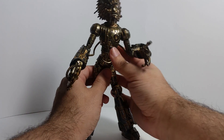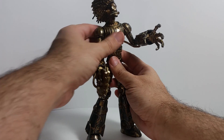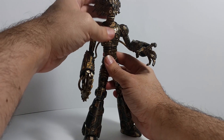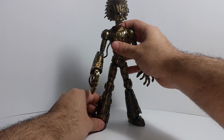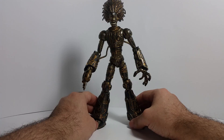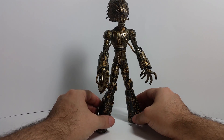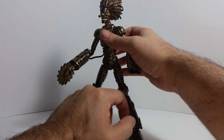I just got done reviewing Titus from the Marvel Legends Guardians of the Galaxy Volume 2 series, and that one was not worth the Build-a-Figure. This one absolutely is. He is somebody that you want on your shelf.